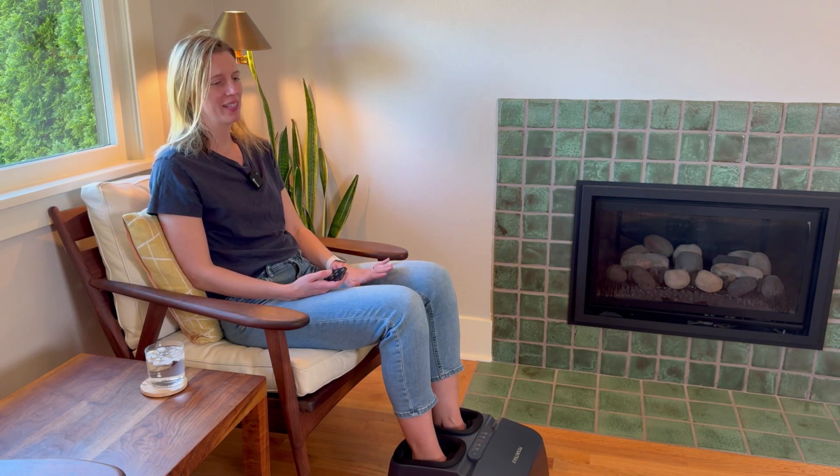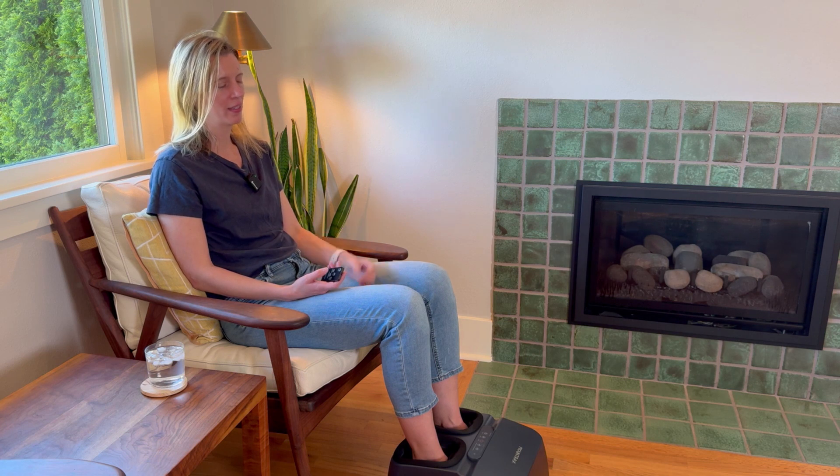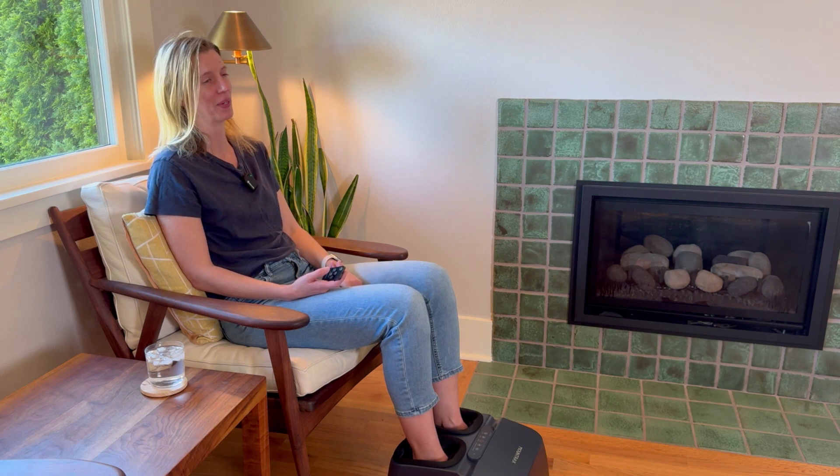I absolutely love the kneading — it feels really nice. It's on low right now and it's just wonderful. The air compression is slowly tightening around my feet and then loosening. It feels really, really nice.